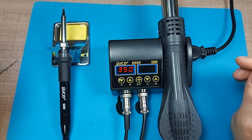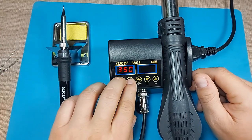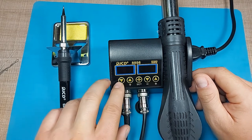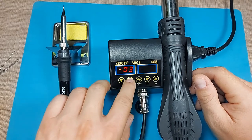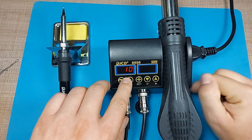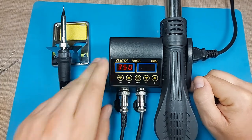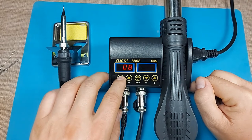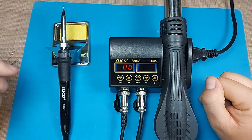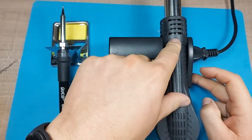If the soldering iron is not hot enough, there's a menu accessible by pressing and holding the two buttons where you can adjust the displayed temperature offset. Setting it to 10, for example, means it will run 10 degrees hotter than what's displayed. I'll leave it as-is for now and turn that off.